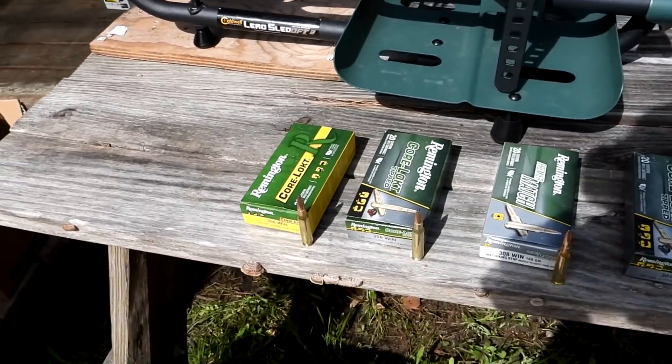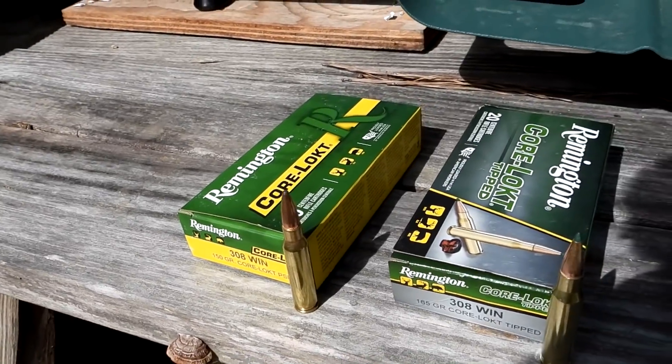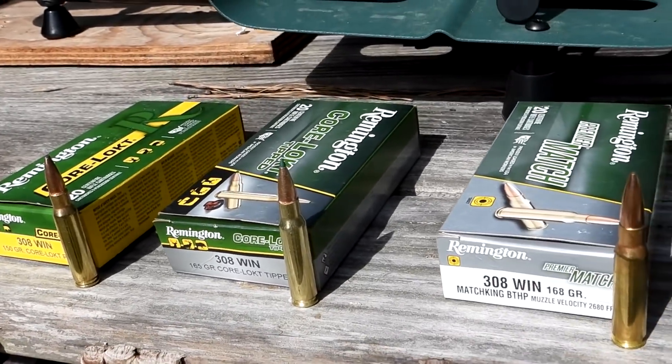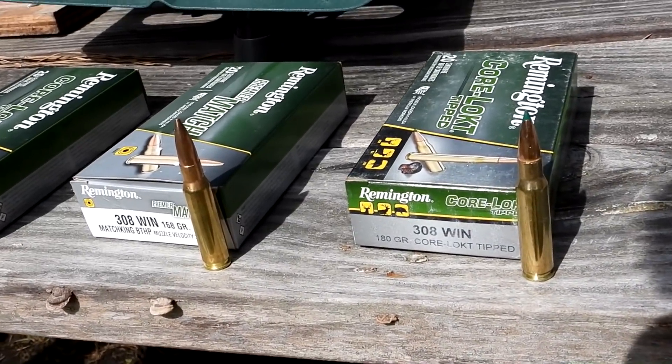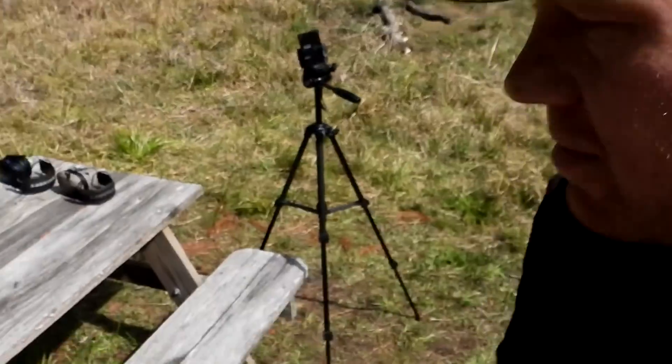The ammo I brought out today: we've got Remington Core-Lock 150 grain, the new Remington Core-Lock Tipped in 165 grain, Remington Premier Match in 168 grain, and the heavier Core-Lock Tipped in 180 grain. I'm going to guess this Savage likes the 165 grain tipped stuff best — that new Core-Lock Tipped. I've had really good luck out of that tipped stuff in a lot of different rifles. But I'll do a three-shot group with all four types and see what the Savage likes best.